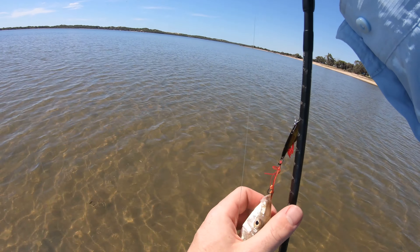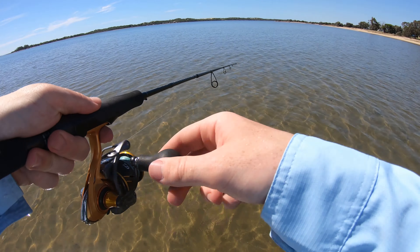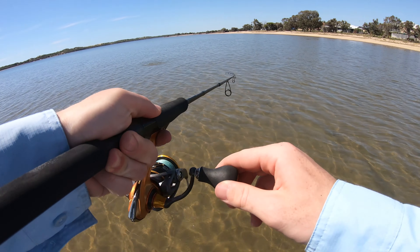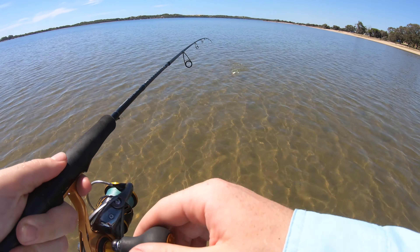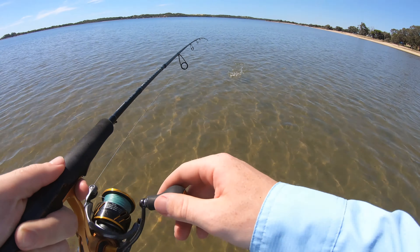Don't do that. There we go. This one's not bad. I dropped it. Quick release. Still small, not what I'm after. I want to get them around high 20, 30 centimetres and up. That's the goal.